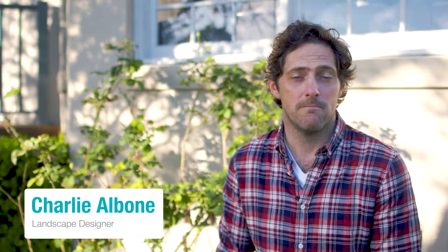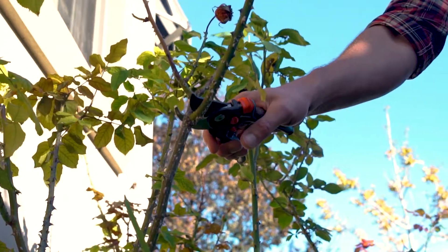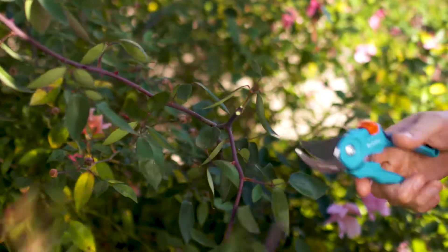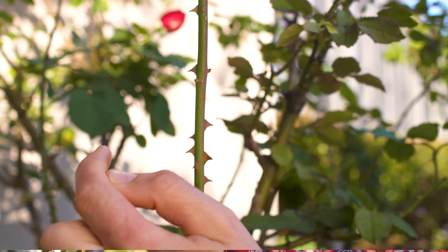No two people prune the same way. Take these roses for example. Some gardeners lovingly prune their rose bushes with secateurs one stem at a time, whilst others simply chop the plant down almost to the ground with a pair of head shears or loppers. It's an ongoing debate. If you like to prune with secateurs, you need to find a bud that's facing outwards and then chop it down on a 45 degree angle. That stops any water pooling on the cut stem and keeps the bud dry too.